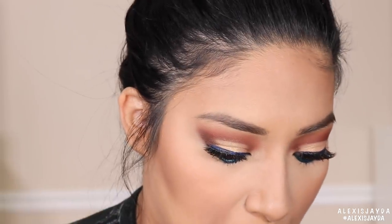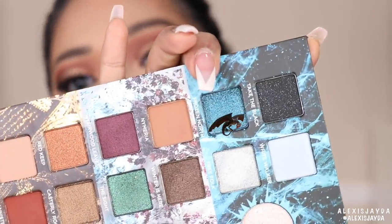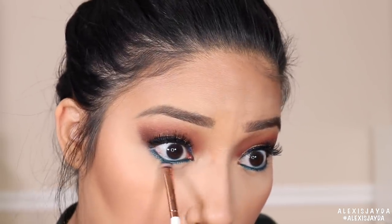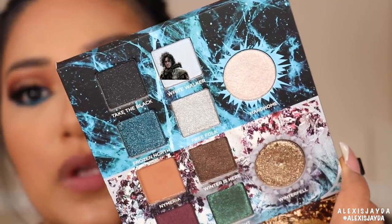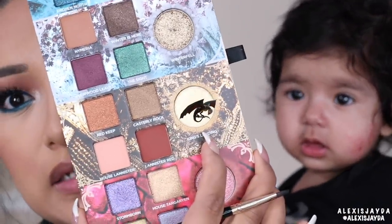I messed up right there but look how pretty this shade is. We're gonna go in with Frozen North and I will be using a Makeup Shack T-tube brush and add that right underneath. Then going in with Free Folk, and going in with King's Landing using an Ellie Girl 301 brush.